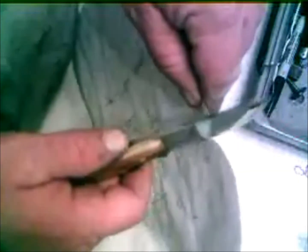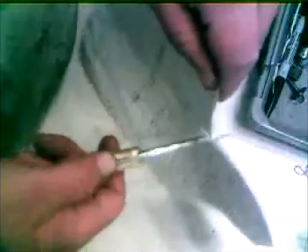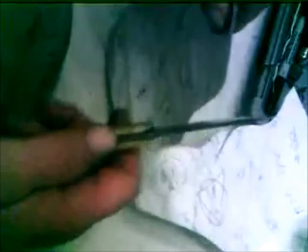You guys won't be too mean to me — let's see if I can cut a chunk of paper. So there you go.